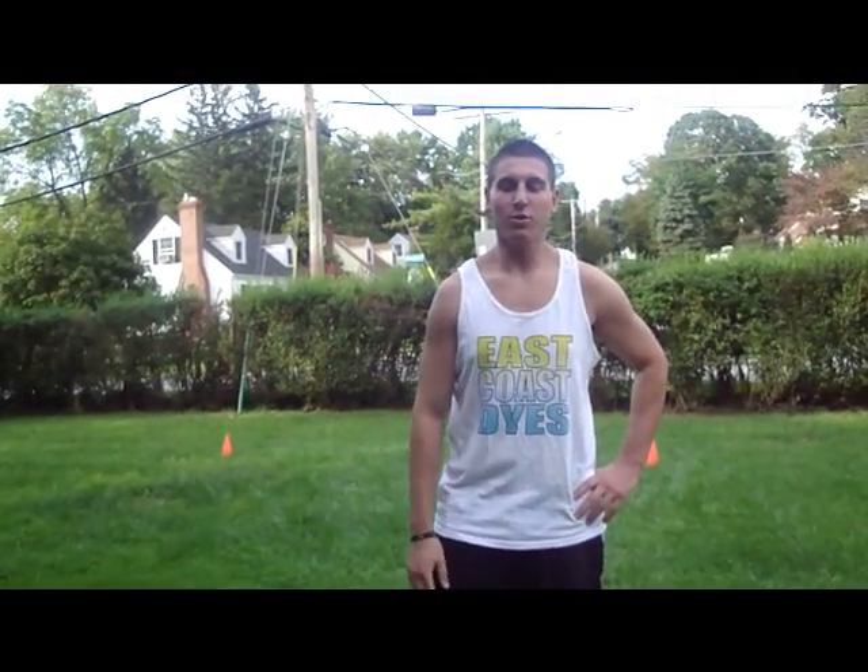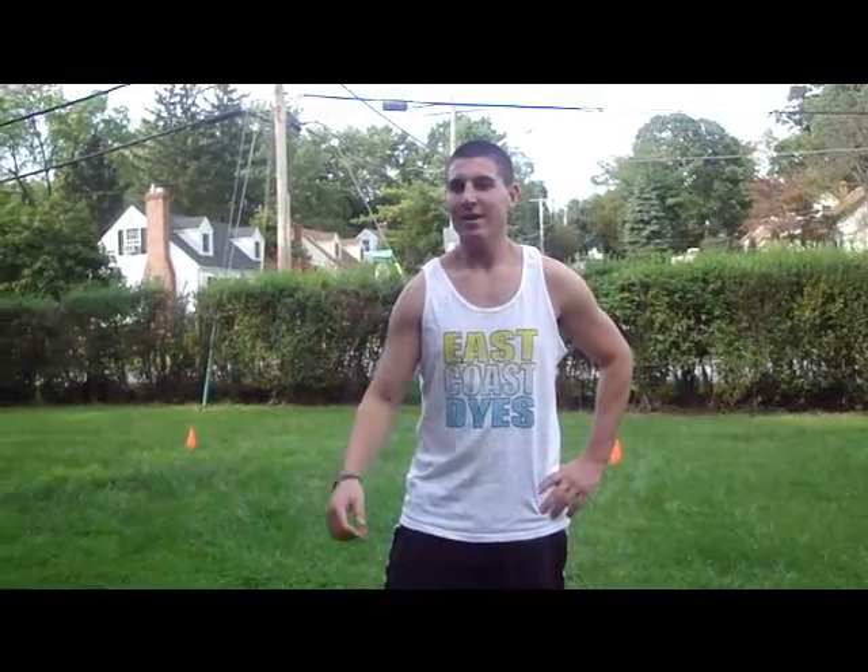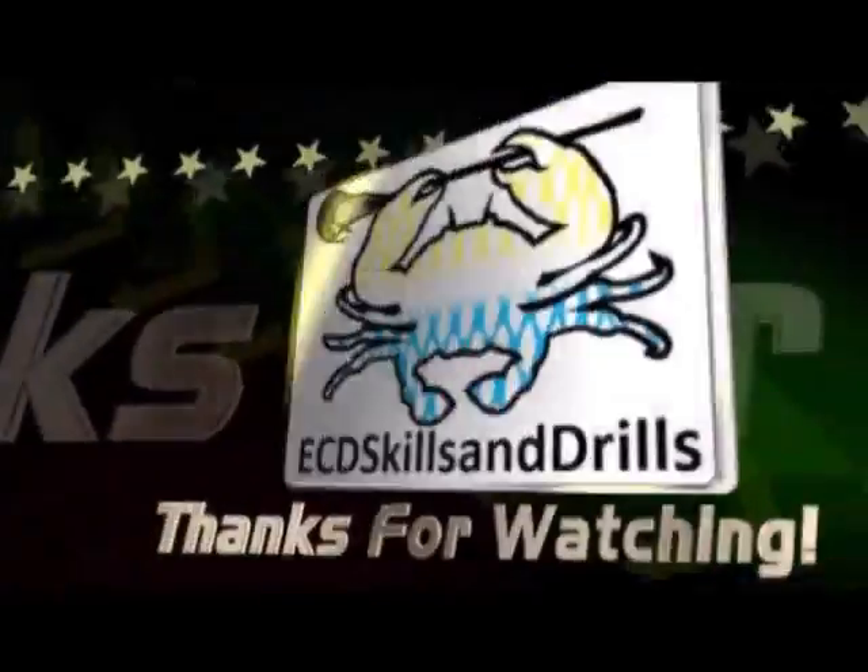Alright guys, thanks for watching Footwork Friday. Make sure you stay tuned for more order-going-out videos on boxings and Footwork Friday next Friday. Click like if you like the video, and don't forget to subscribe to my channel. Have a good weekend guys.